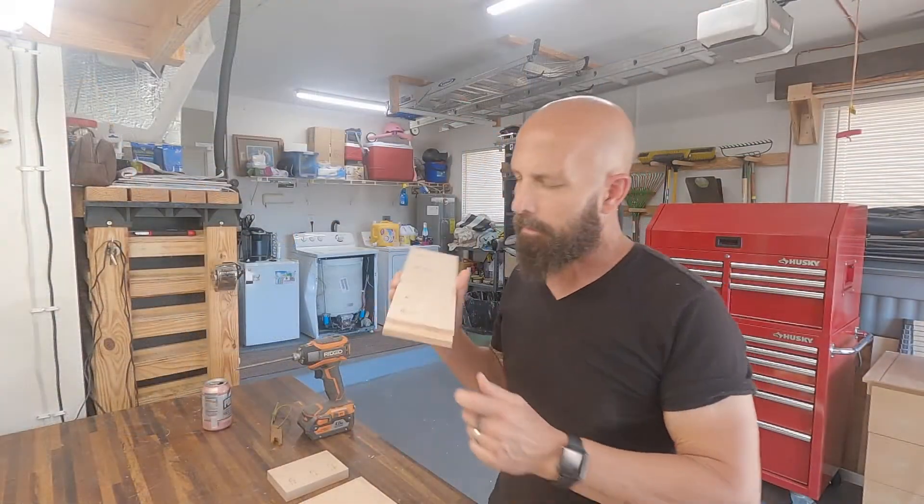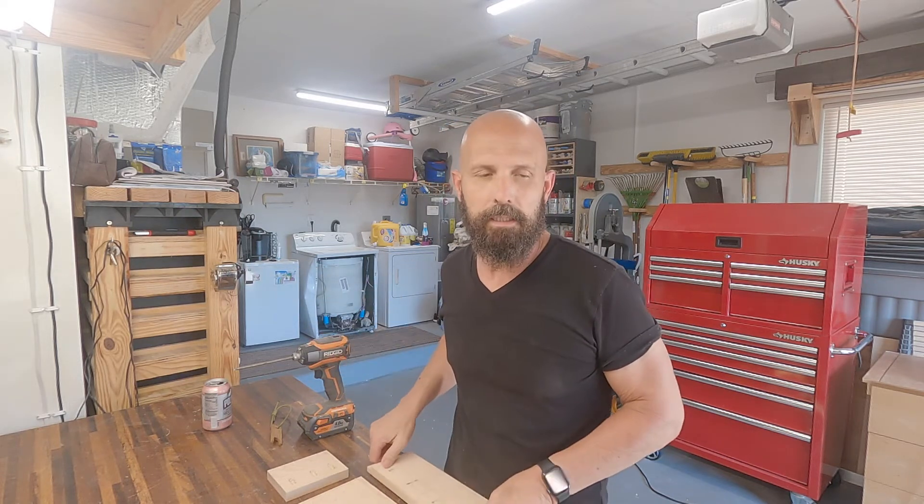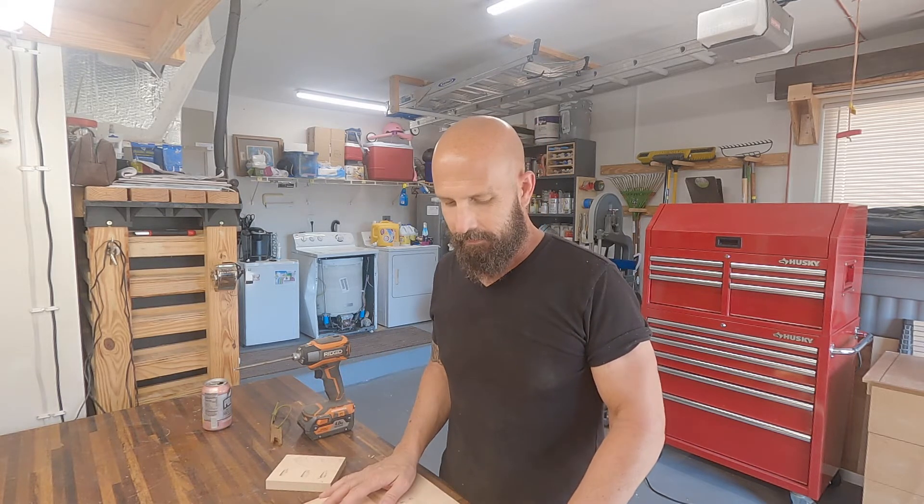I got all the rabbet joints cut out — came out pretty good. It was a lot of work using the router by hand, which makes me think I need to invest in a router table one day — would have made it a lot easier. But you've got to work with what you got. Now I'm going to get this glued together.